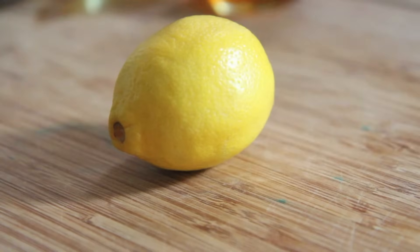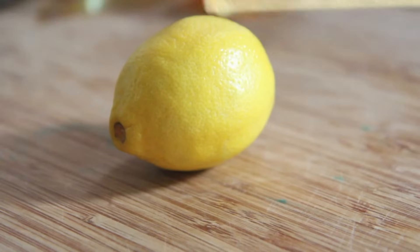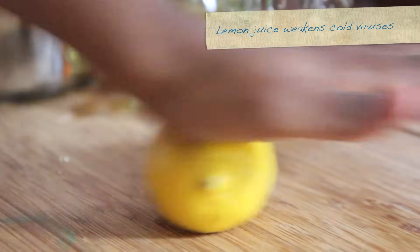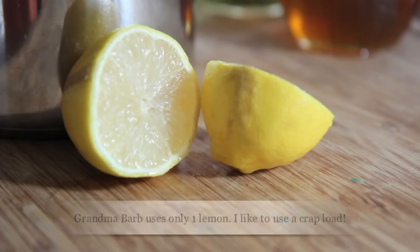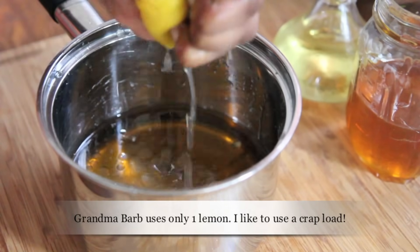And our last ingredient is lemon. The lemon has a ton of vitamin C — it just boosts the immune system, weakens the cold virus. It is the bomb. And you can also use this cough syrup for allergies. I have really bad allergies in the fall time, my throat is all scratchy and itchy, and this works great for that. So just go ahead and place the juice of that lemon right into that pot.